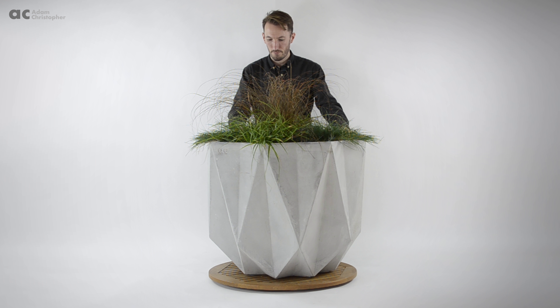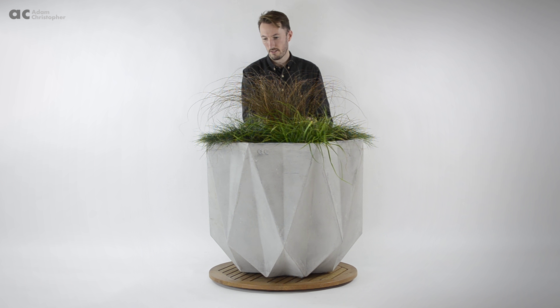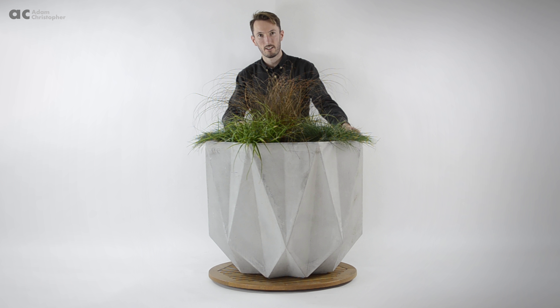The angular geometric form of Prism and the rest of my range is a modern take on what a planter can be. I've tried to introduce a more sculptural element with my background as an automotive designer. The full range is intended to offer designers and architects something different and striking to use in their design proposals.